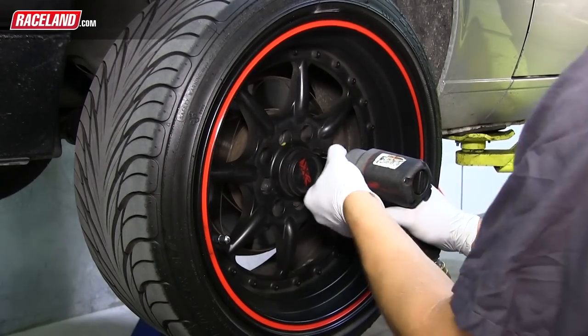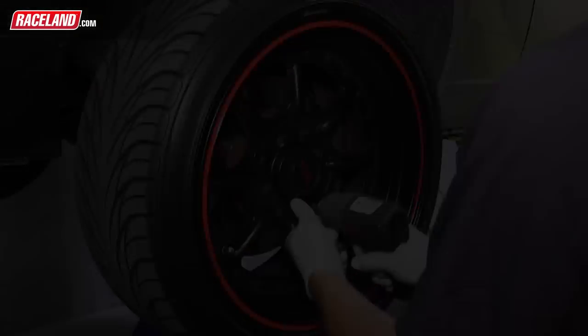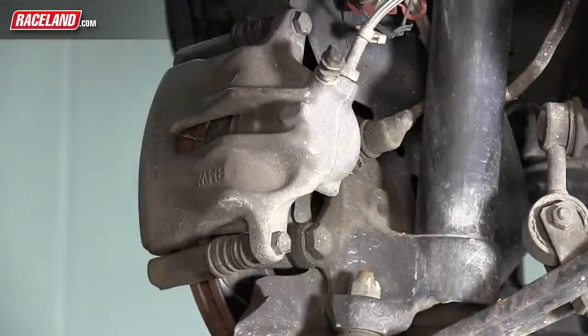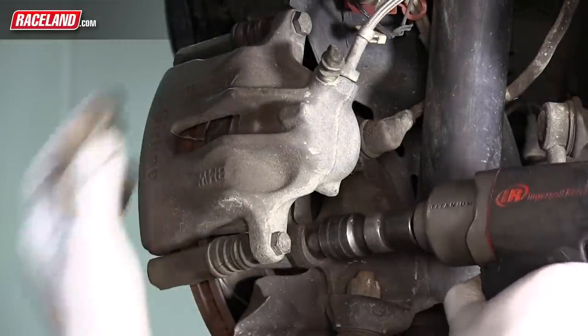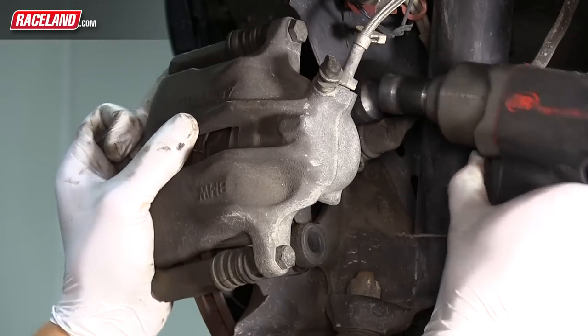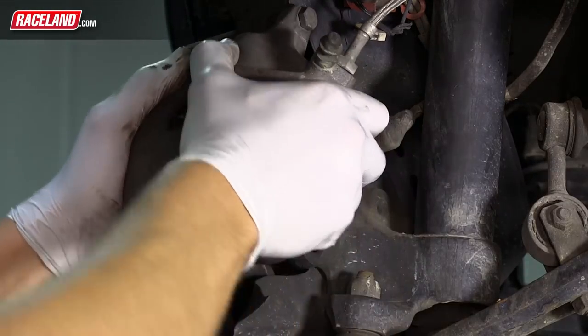To begin, remove the lug bolts and front rim from the vehicle. On the back side of the caliper, remove the two bolts holding the brake to the hub. Pull the caliper off the rotor and position it out of the way, ensuring that it is not hanging from the brake line.